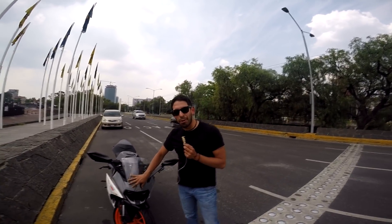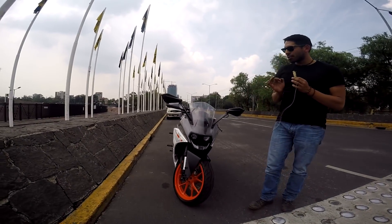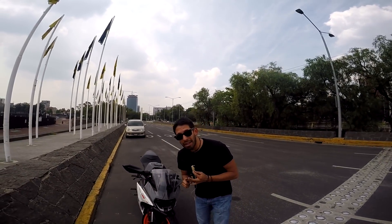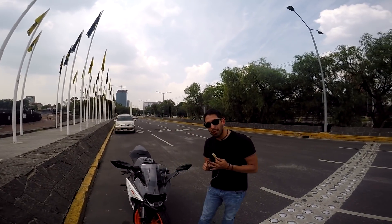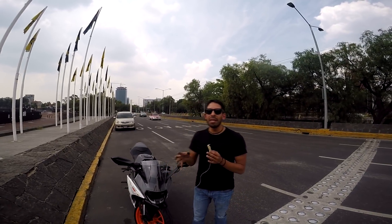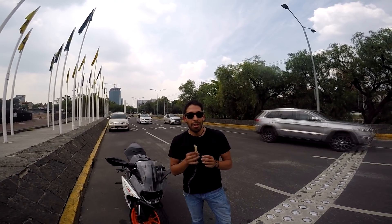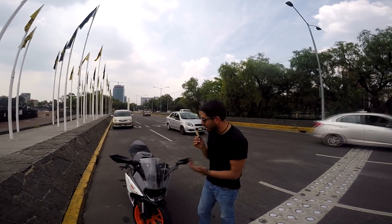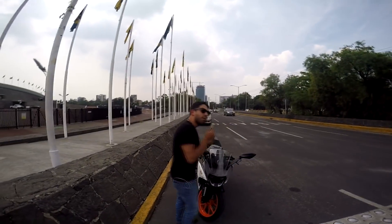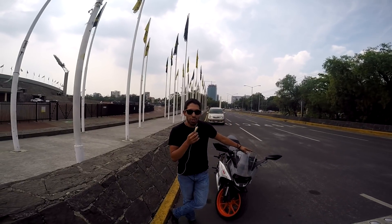Ya hay un chingo de reviews de esta moto, pero es que estoy impresionado. Porque hace poquito subí una publicación donde puse una R15, la RC390, la NS200 de Bajaj, la Tekken 200, y mi Ducati Monster, y le pregunté a la gente cuál prefieren. Los muy hijos de su puta madre dijeron que quieren la RC390 — hubo más gente que quiere la RC390 que una Monster. Neta no puedo creerlo.